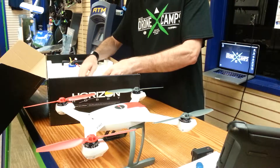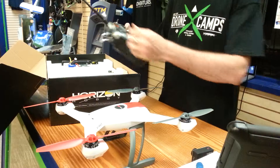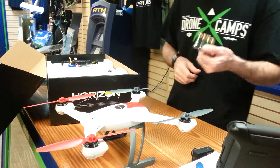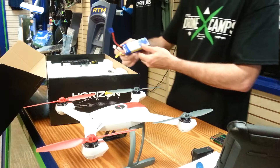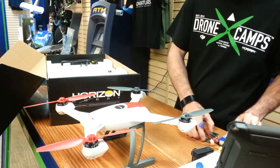Comes with a DX5E — a nice transmitter for this particular copter. Also comes with four AA batteries. Your 3-cell 11-volt, 2200mAh, 30C battery.